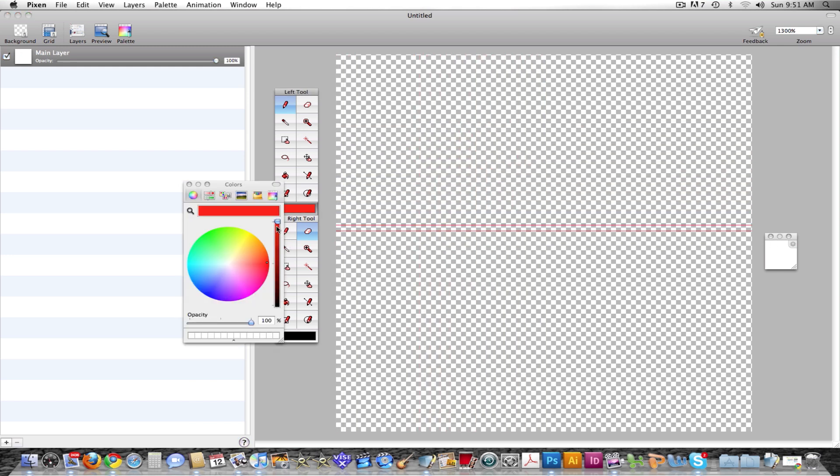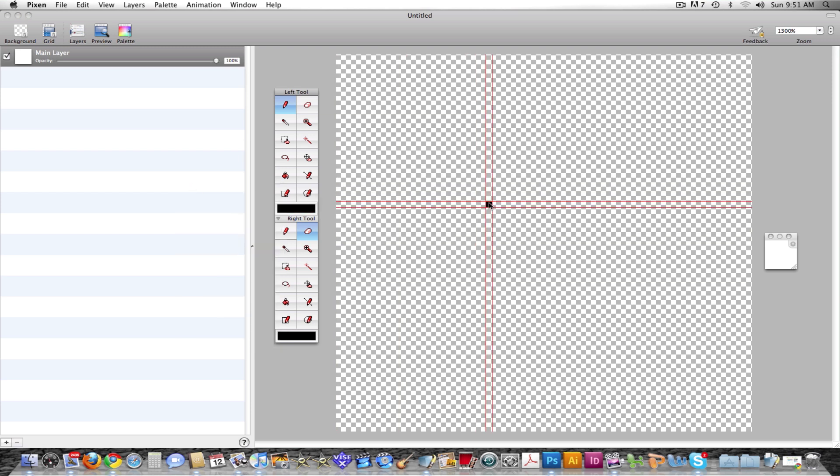Unlike Photoshop, this program hates anti-aliasing, as anti-aliasing is the enemy of pixel artists. It always draws in pixels because this program is made for pixel art.